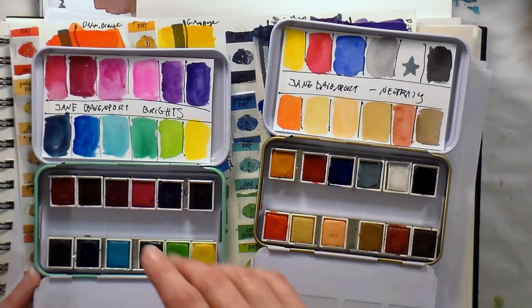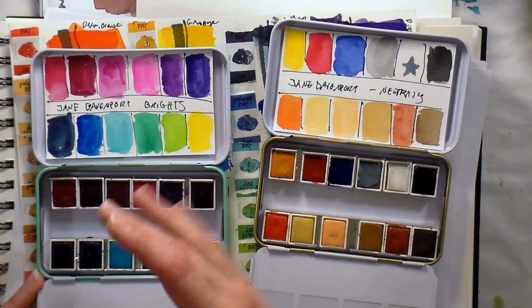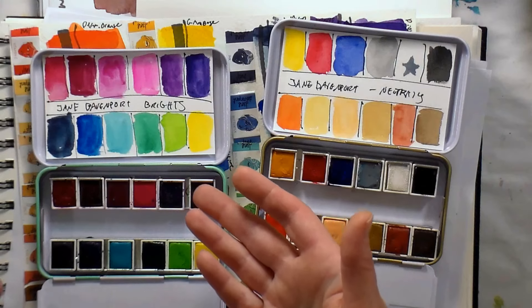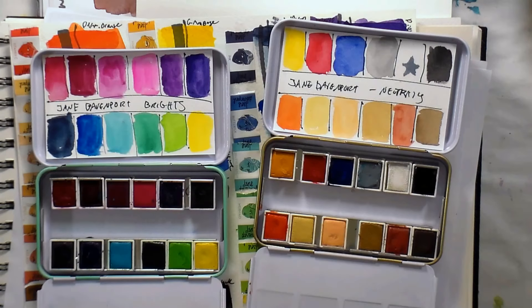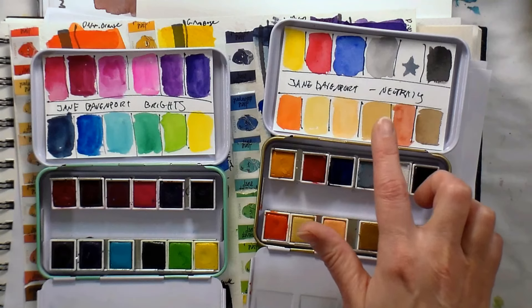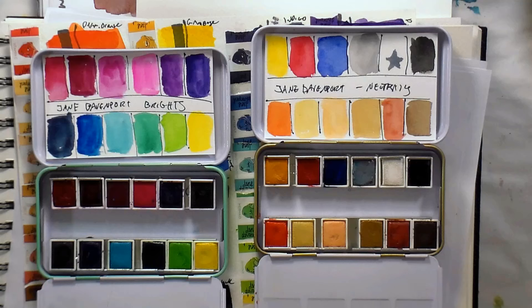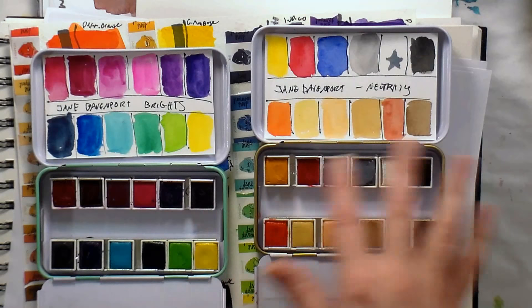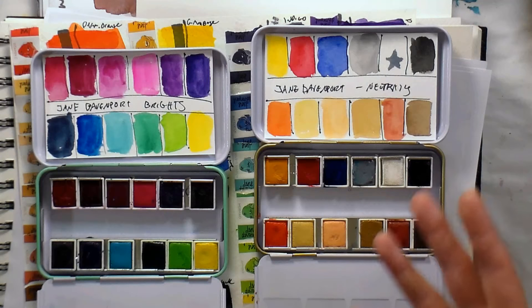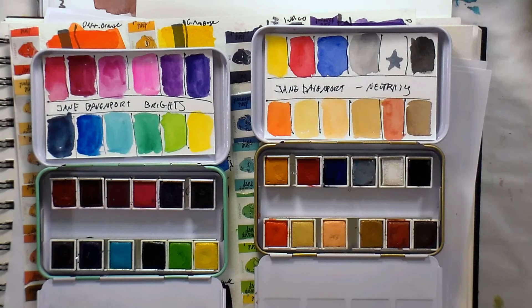So if you get the brights you can mix skin tones — I'm going to show you some mixing recipes in a minute — but if you're a beginner painter that might be a little challenging. Here in the neutrals you have convenient pre-mixed skin tone colors, which is very useful, especially if you're working in your art journal or going to life drawing classes where poses are timed for a couple of minutes and you don't have a lot of time to mix.